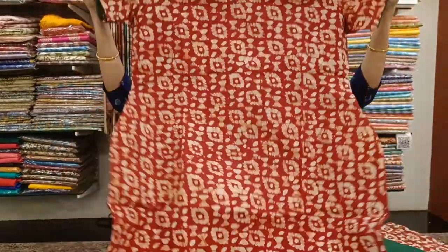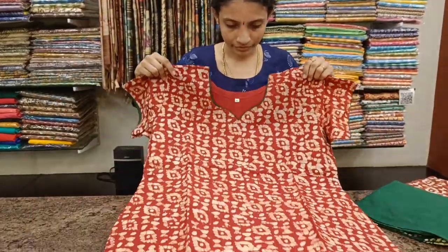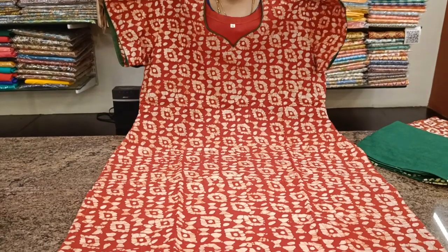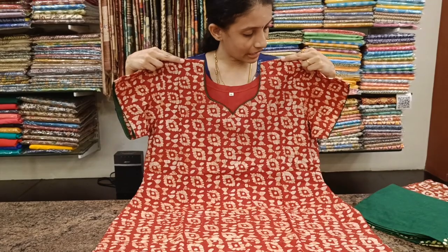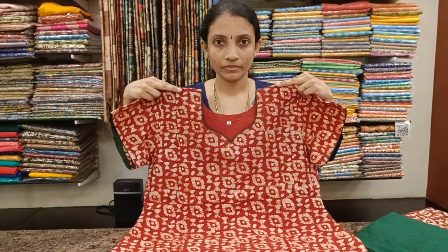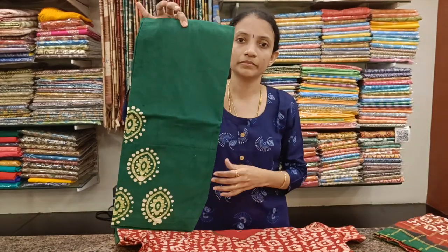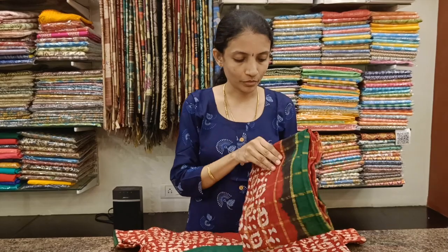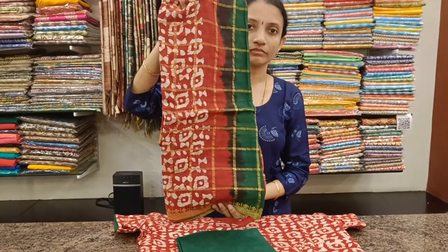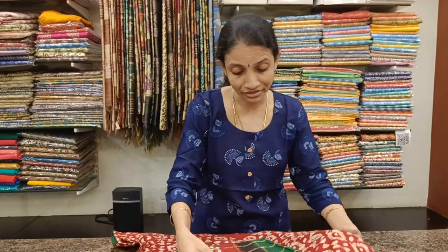Next is red with green combination. The batik prints are different in each piece. You have beautiful piping for the neckline and the hands also. This is the bottom and the Dupatta. Full length Dupatta, 2.5 meters.